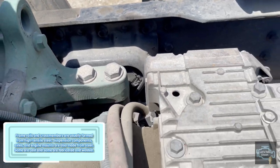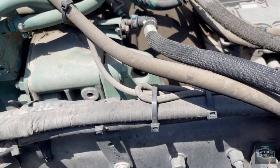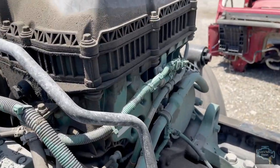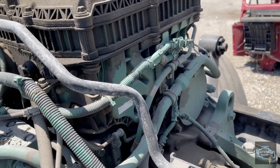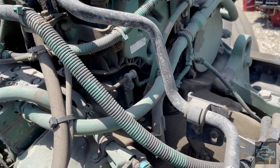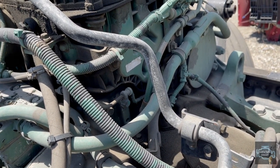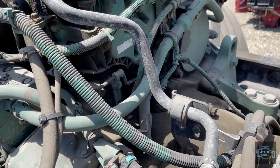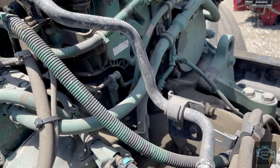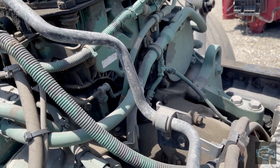Let me stop here - you can see this is the rear part of the engine. When the cab is on, it's really hard to work on the back of the engine. As many of the technicians that see my videos know, when you have to work behind the engine head, they have a lot of headaches.